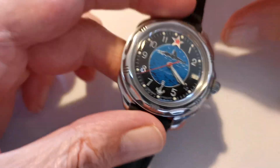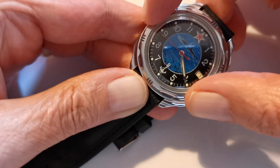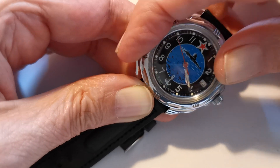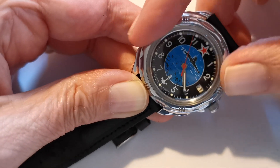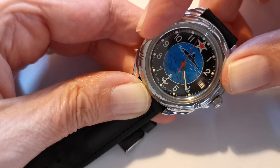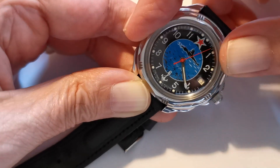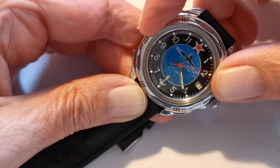It's got one very unusual feature which I can't see the point of — it's got a rotating bezel. It's a friction bezel so it doesn't click, it's purely friction. Why you would need a rotating bezel with no marks at all on it I have no idea, but there it is. If anyone's got any idea why you would need that, I can't see a purpose for it.